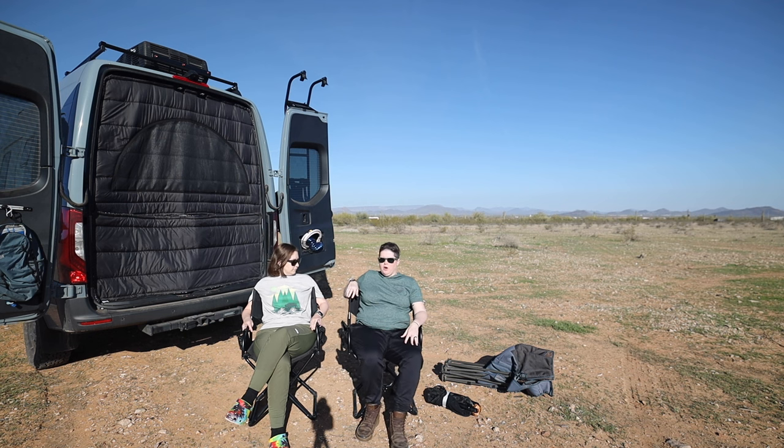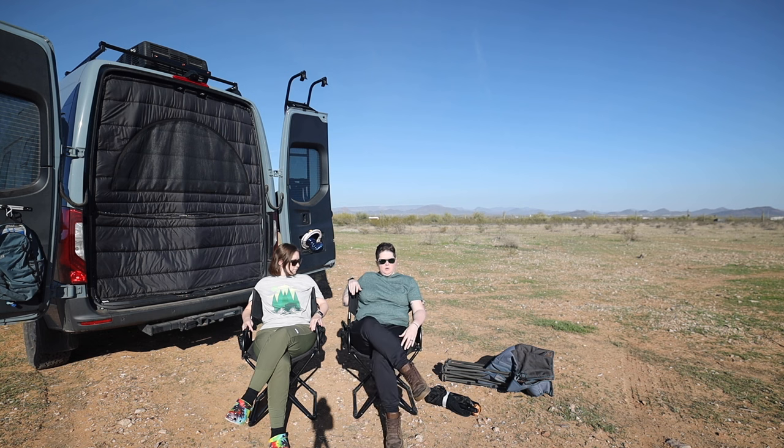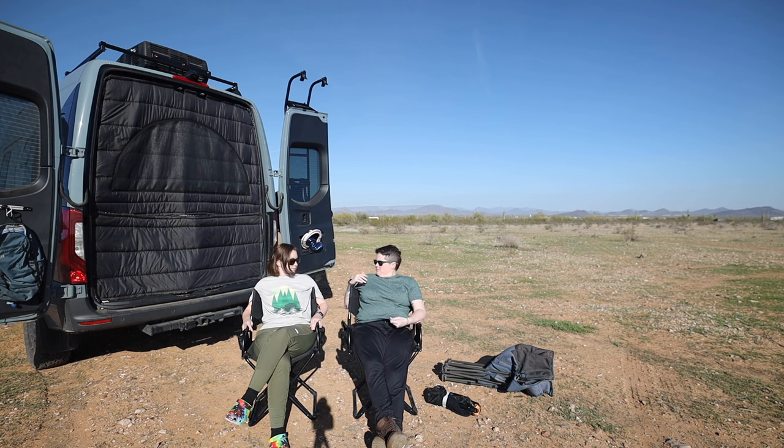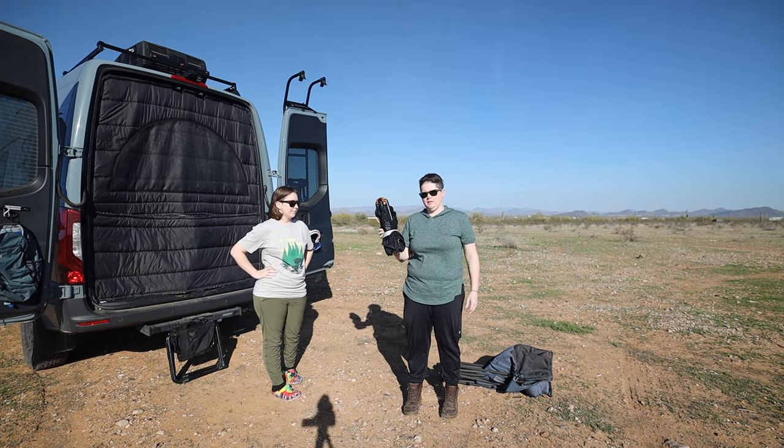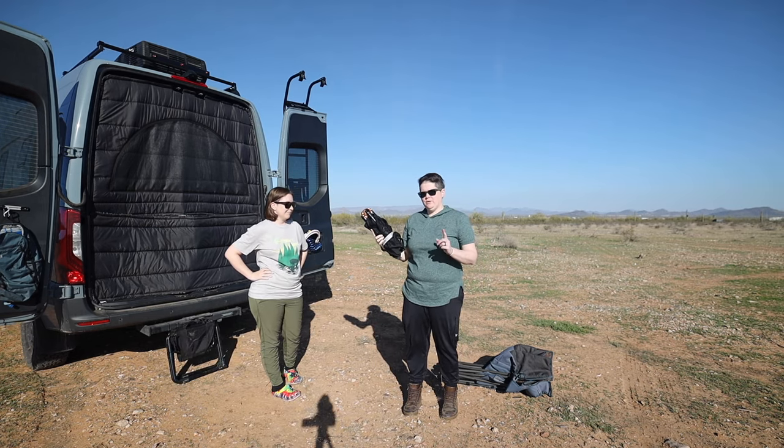The only con for me is that I want to sit lower to the ground so I can stretch my legs out a little bit more and have my head back a little bit. But these have great back support. For the second chair — we only have one of these, because they're expensive and we weren't sure how we were going to like it.